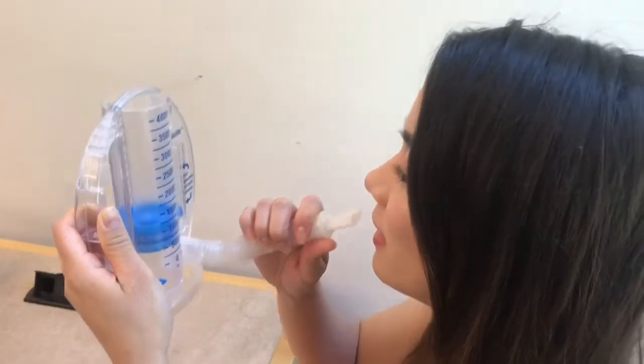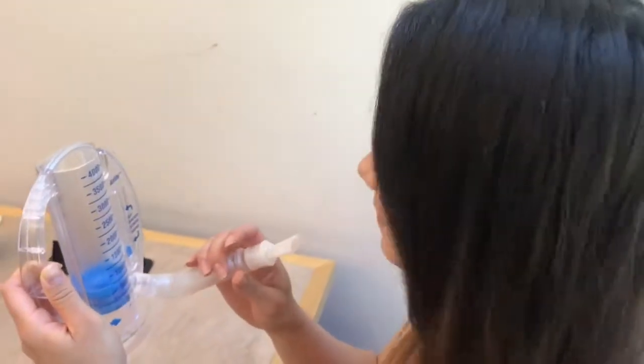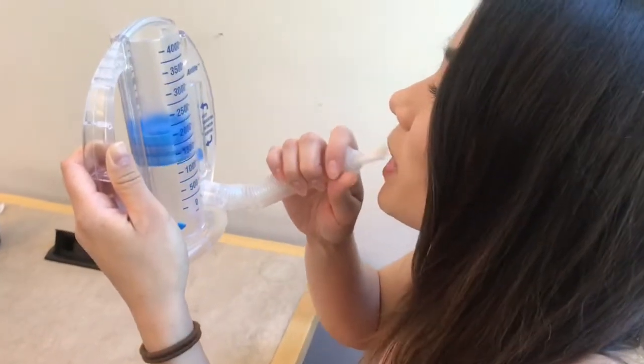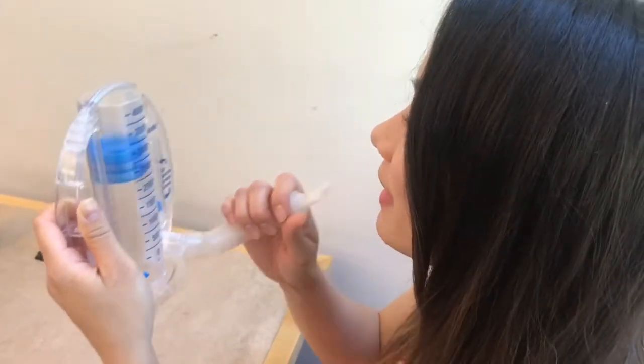But then they do that and they keep going, thinking they're doing good — but they're not. The indicator has to stay in between the lines, and it has to be one deep breath at a time. Those are the simple tips you have to educate them on as a nurse.